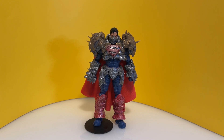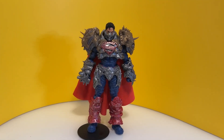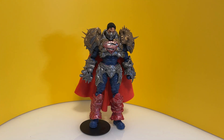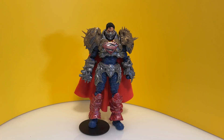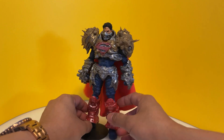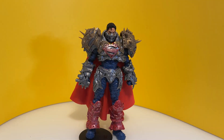I was actually quite hesitant to buy it just because it's another take on Superman that I'm not familiar with, but I am a huge fan of Superman and hence I decided to buy it. Personally it looks awesome — it looks better than in pictures, better than the McFarlane Toys ad images. It looks nice, fully armored, and the armor looks amazing.